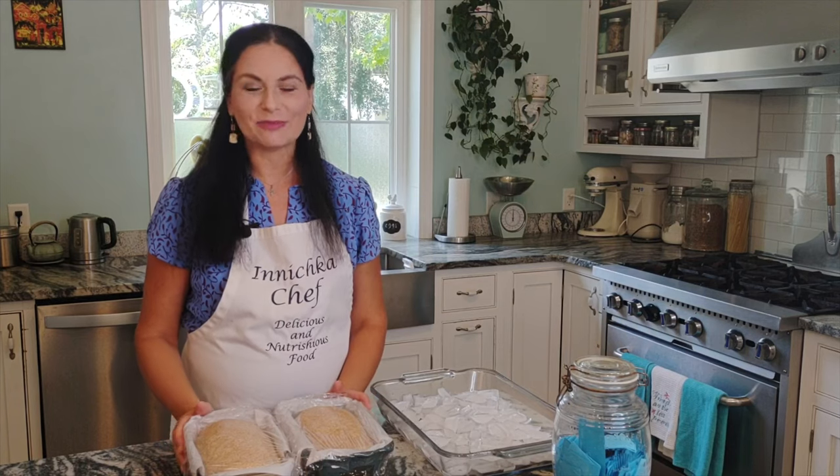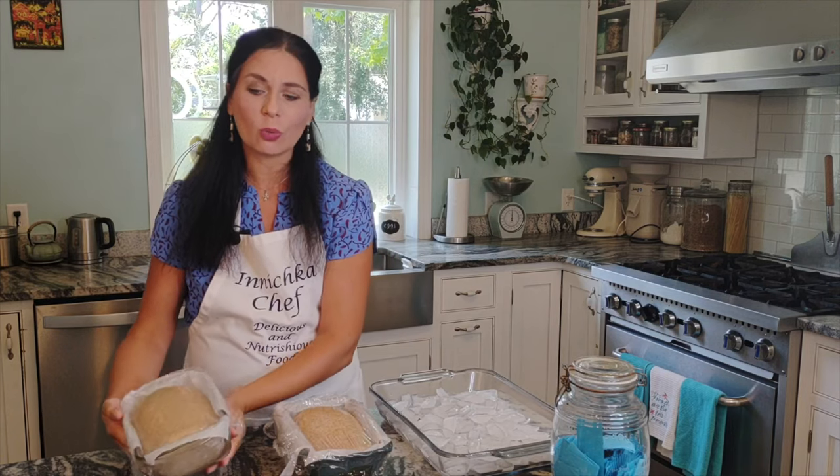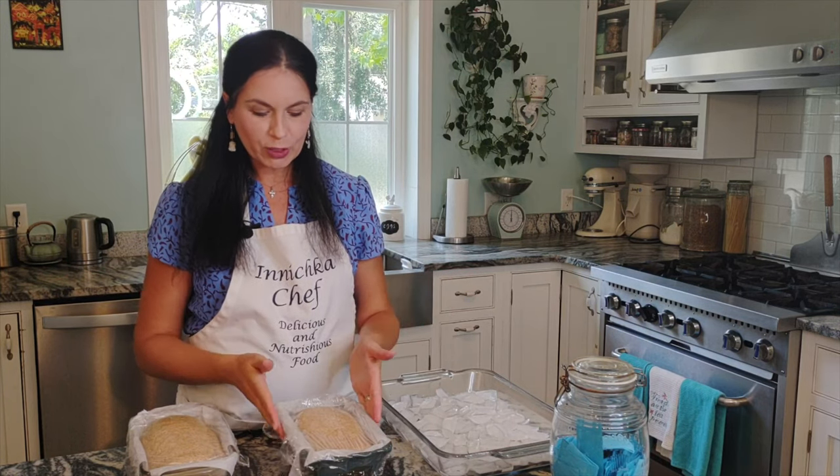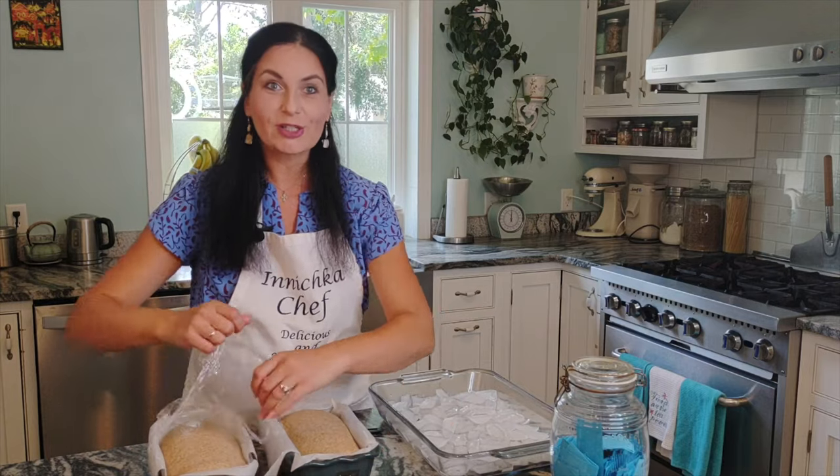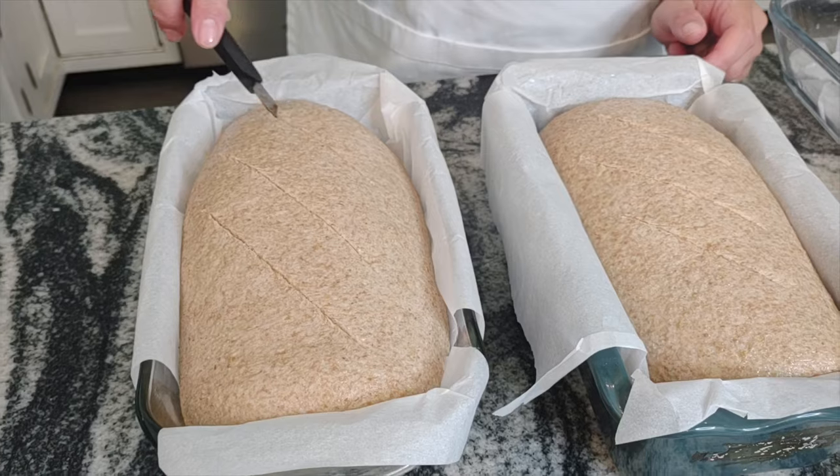After having my bread in the refrigerator overnight for about 18–20 hours, I took it out and brought it back to room temperature — basically, let it sit on the counter for one to two hours. It depends on the temperature of your house; in summer it will be faster, in winter cooler. As soon as you see it start rising, it's ready. Now just score the top slightly with a knife, then into a 475°F oven for about 35–40 minutes.